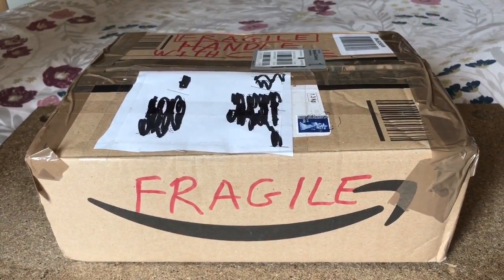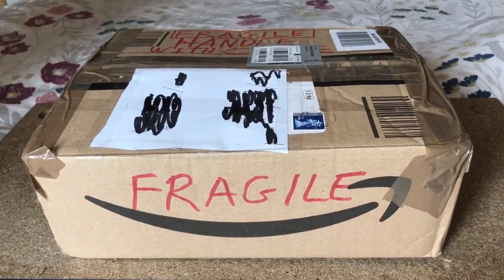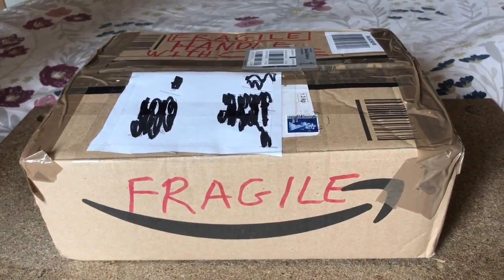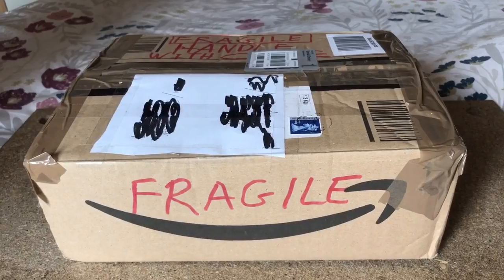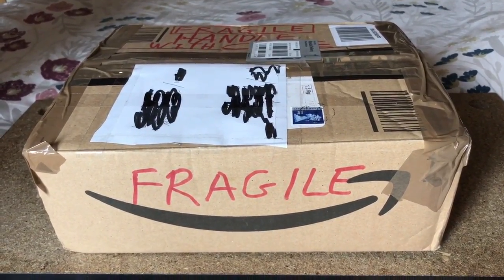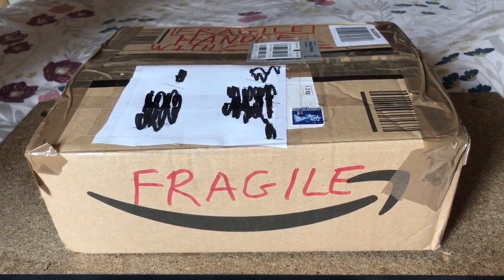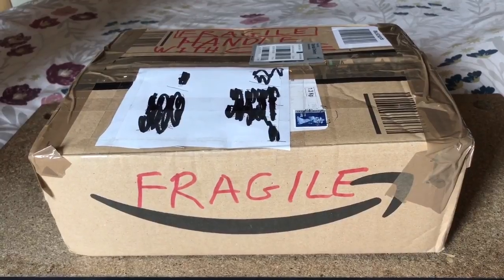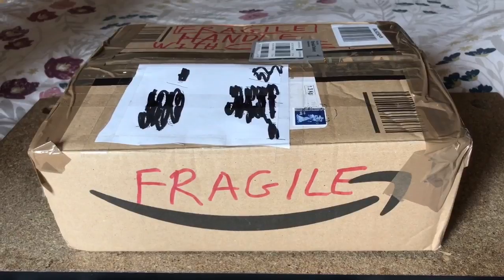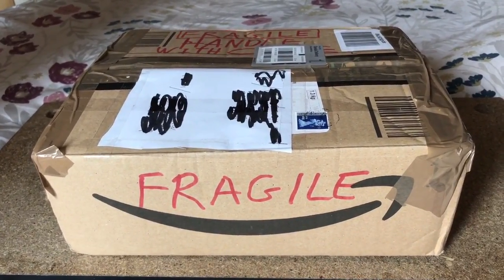Hi everyone, the spider-man here. As the title says, in this box I have a mature male Canthoscuria genicolata. Unfortunately he's fairly old — my friend said he matured 15 months ago, and mature males can live 18 months to two years after maturity. In this species, females are fairly aggressive towards the males, so you have to be very careful.